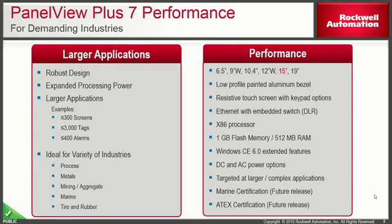The PanelView Plus 7 performance is Rockwell's latest operator interface offering, designed for more robust applications, ranging in size from 7 inch up to 19 inch. The 15 inch will be released around November. These terminals have low-profile aluminum bezels and an embedded Ethernet switch for use in DLR networks as well as star and daisy chain topologies. The Ethernet ports share a single IP address and cannot be used as a dual NIC card solution. The X86 processor is an upgrade over the PanelView Plus 6, making boot times and page transitions faster. These come in AC and DC power options.